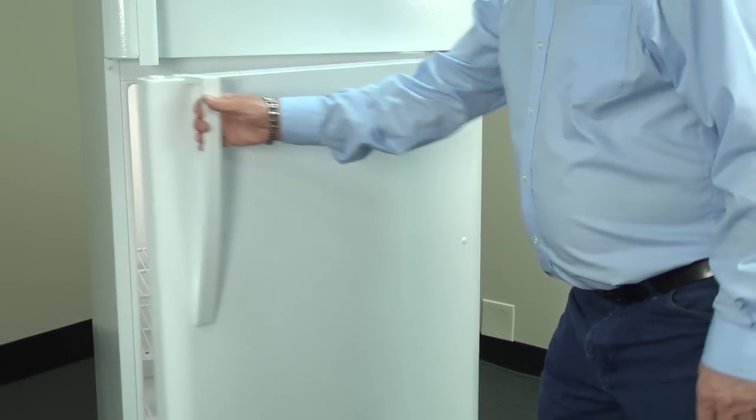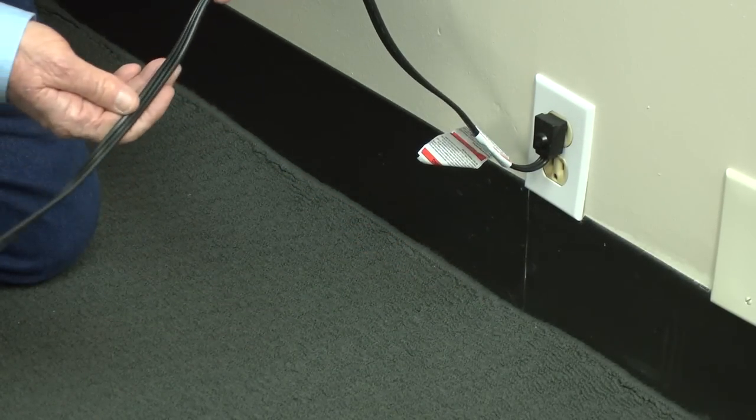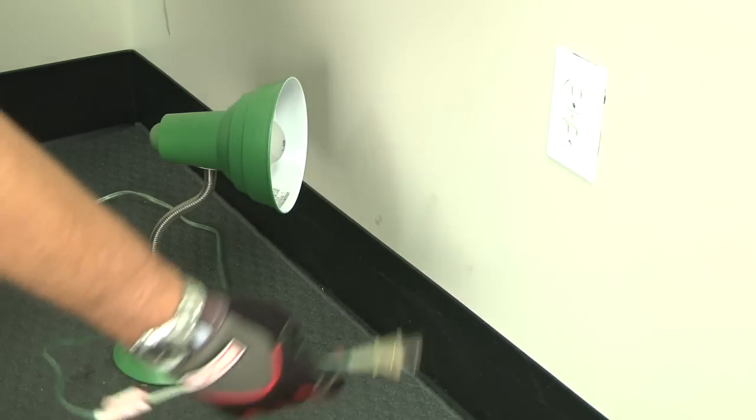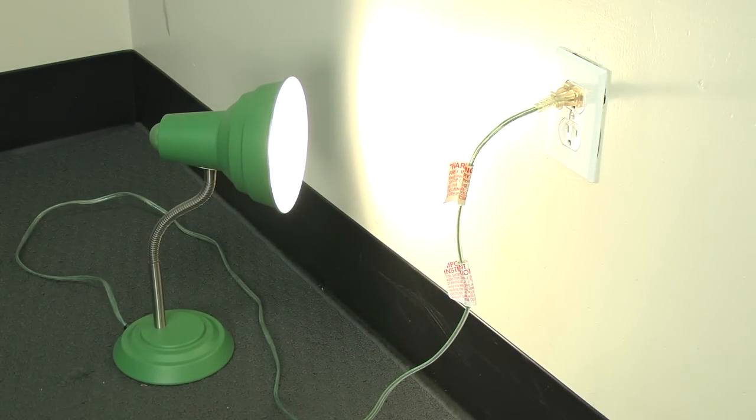Open the refrigerator door and see if the light turns on. If the light doesn't turn on, let's check the power cord and the outlet. Make sure that the refrigerator is plugged in and that the power cord isn't damaged. Then make sure the electrical outlet is working by plugging in a lamp or some other appliance that makes noise. If your outlet's broken, you'll need to have it repaired by a qualified electrician.